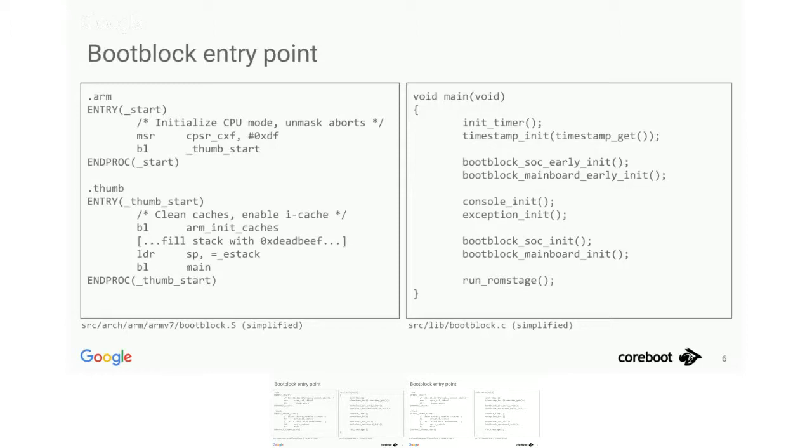The rest of what the boot block needs to do is ensure we can load the ROM stage. In the main high-level boot block function, we call a bunch of hooks. The first two early ones are really just to make sure the UART works so we can get console output. The other two are supposed to make sure the ROM stage loading works, which means bringing up the SPI controller and all the clocks required for it. Let's look at how this works for the RK3288 in particular.